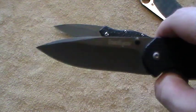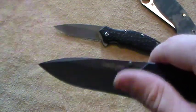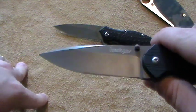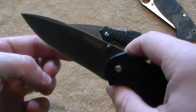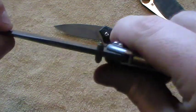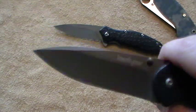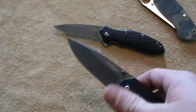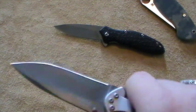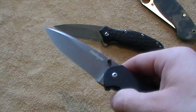Now the blade shape is pretty great for EDC. It's a nice spear-point blade. I like that — kind of got a little false swedge there on the back. I think it looks attractive. It's hollow ground, as you can probably tell from the way the light's hitting there. You get a really nice amount of belly there, but you still get a pretty sharp tip. I like it overall. The blade shape is very nice, especially for EDC. This blade shape could also be pretty good for defensive purposes — very nice for both cutting attacks and for stabbing.